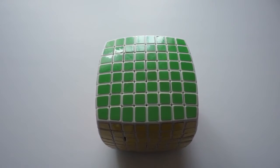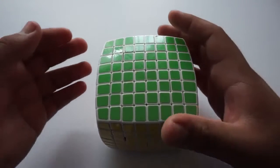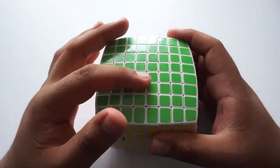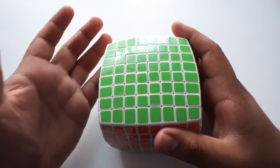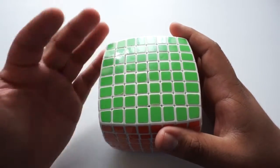One thing you want to note is that this is an even-layered puzzle, so it's going to be essential that you have a standard Rubik's Cube or an odd-layer puzzle with you so that you understand how this color scheme works. But other than that, we're going to go ahead and get started with the tutorial right now by scrambling up the 8x8.